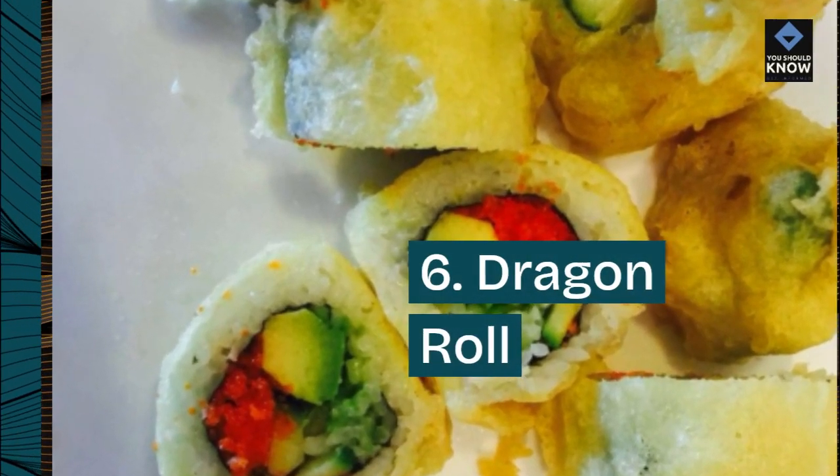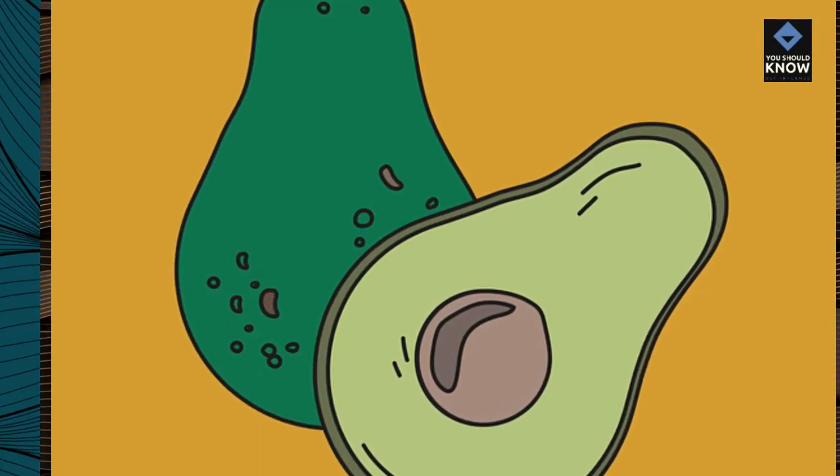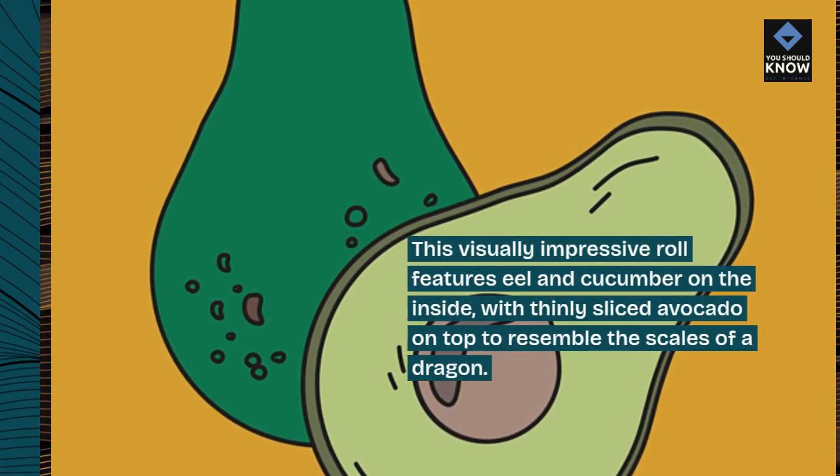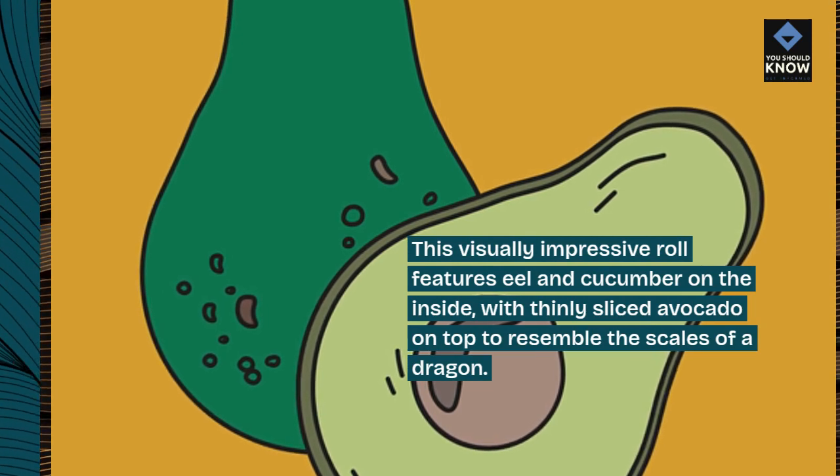6. Dragon Roll. This visually impressive roll features eel and cucumber on the inside, with thinly sliced avocado on top to resemble the scales of a dragon.